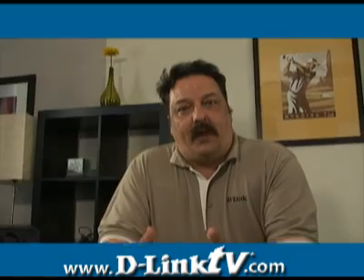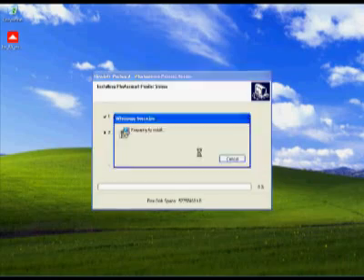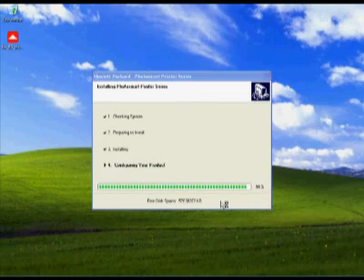Now our storage device is ready to go. The next step is to install the drivers for any devices that need it. For our example, we're going to use a printer. What we're going to need to do is install the drivers on any computer that's going to connect to it. Install the printer as you would normally by connecting it to your computer, then installing the drivers and software. Then move to your next computer.